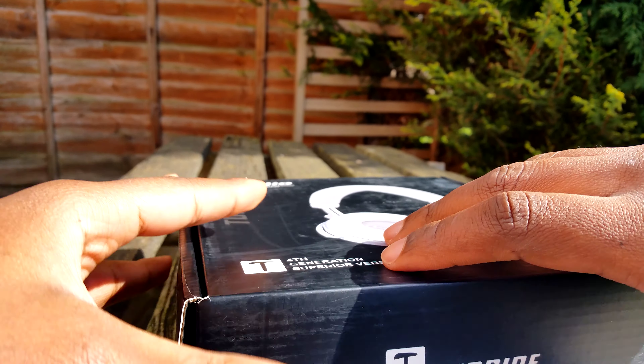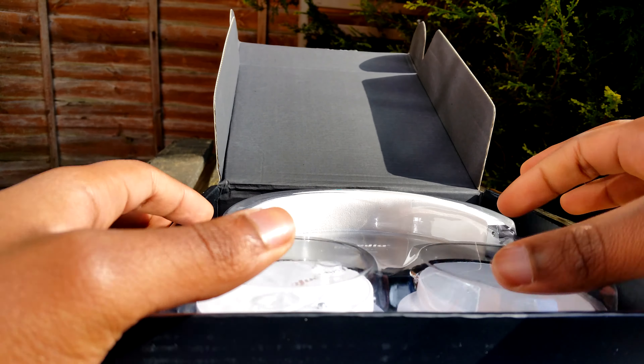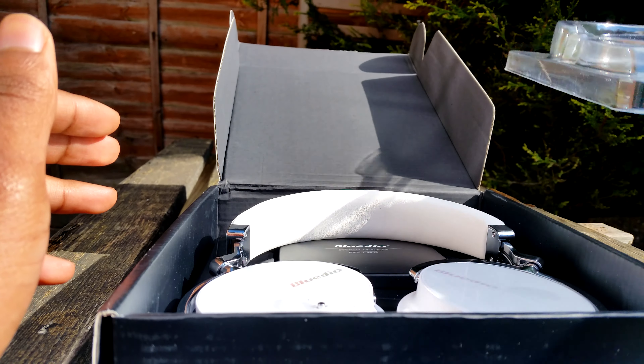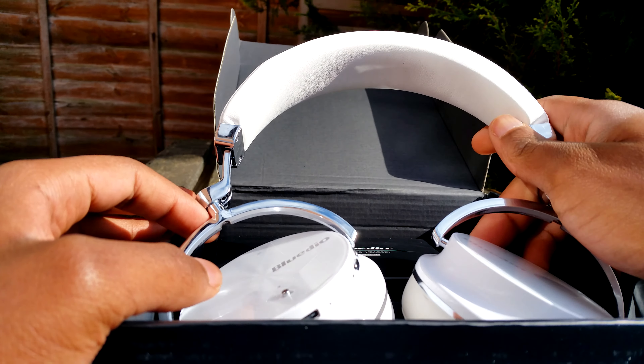Let me just open the box and show you what's inside. Sorry for the noise — I'm recording this video outside because the lighting is just perfect here. I'm a little bit sniffly; there's so much dust and pollen.